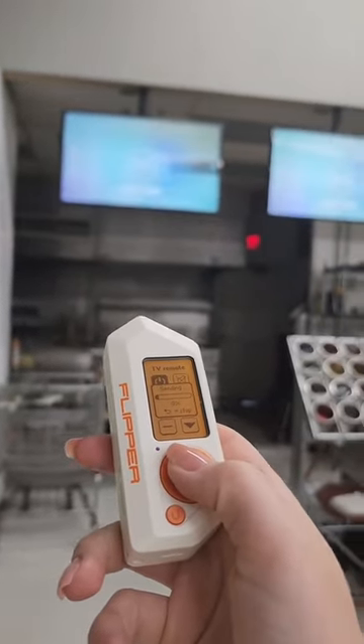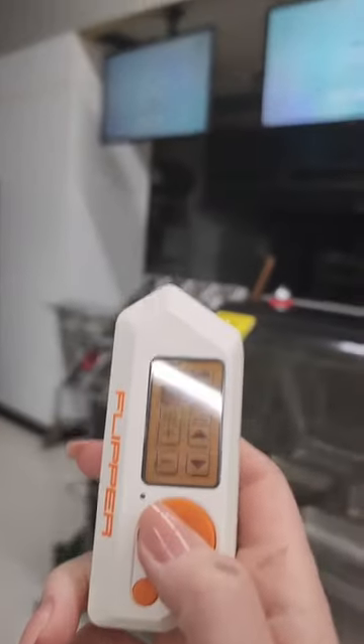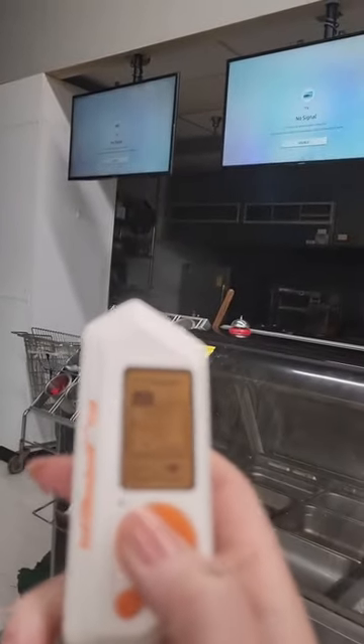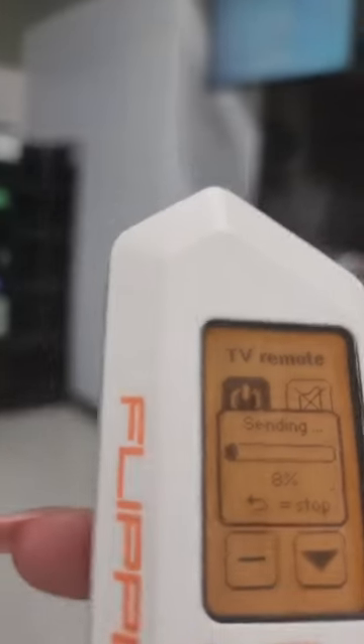Turning these on — but only the first two turned on because I was too far away from the third. So I had to go close, and then I tried to turn them off, but they wouldn't turn off at the same time. The one on the end just kept staying on because I wasn't close enough, and there were people nearby.